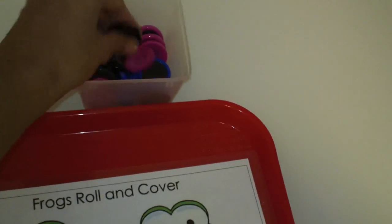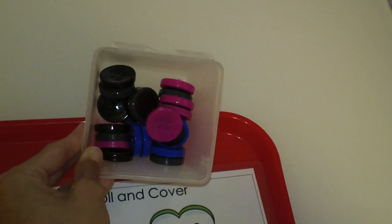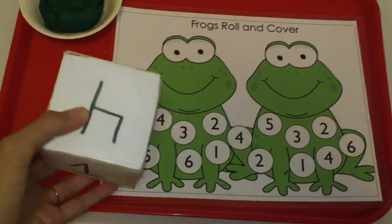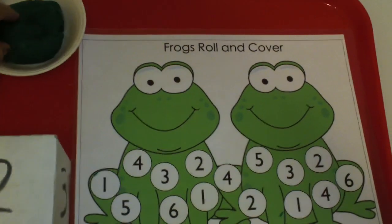We have these counters — they are magnetic. I got these at the Dollar Tree, a whole pack for a dollar. The way that you play this game is the child rolls the die and lands on a number. So this is number two, then the child takes the play-doh.